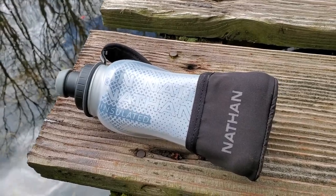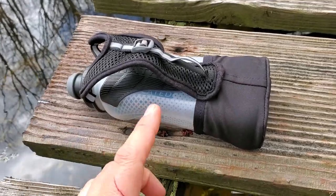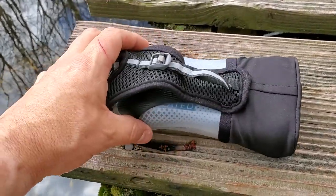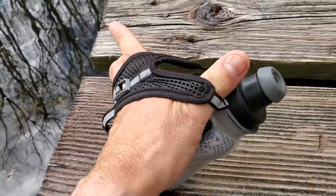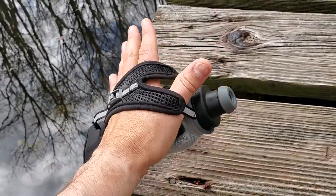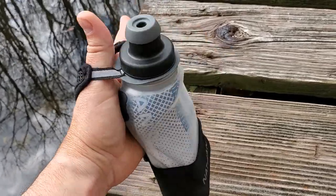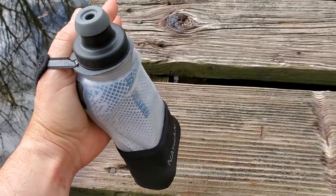What sets it apart from most handhelds is it kind of wears what I'm going to call a bottle backpack, which I really like. You get a grippy surface on the bottle and you can put your hand through like that. What I like is I can hold it without having to grip it — it'll just sit there in my hand. You can tuck your thumb through for a bit more security, so you're not having to grip and hold the bottle to avoid dropping it.